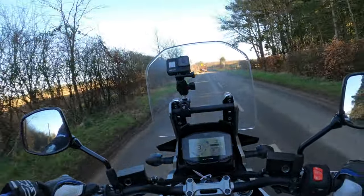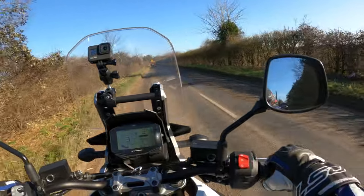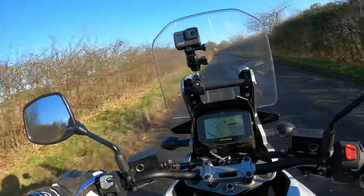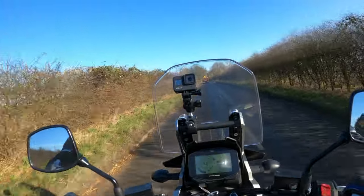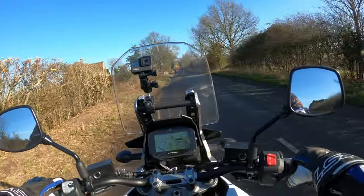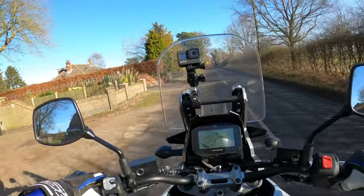Changing these modes - for some reason it's not letting me change it while I'm rolling. Let's get up a little bit of speed. Mode. There you go - so we're now in A, which is the full power, full beans. We'll get on the nationals and see what she's like.